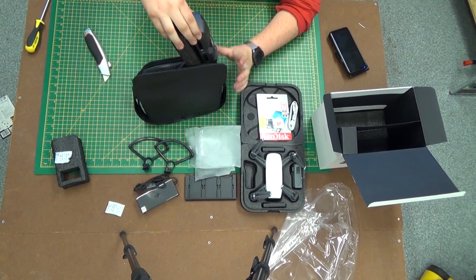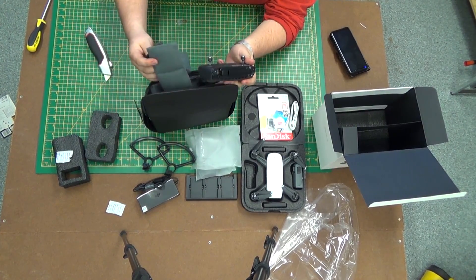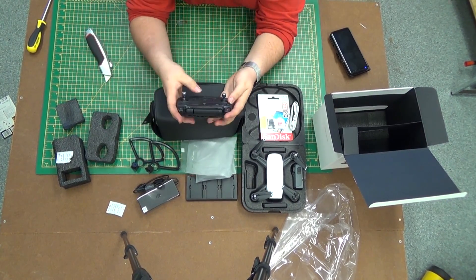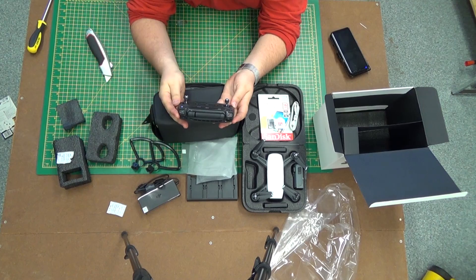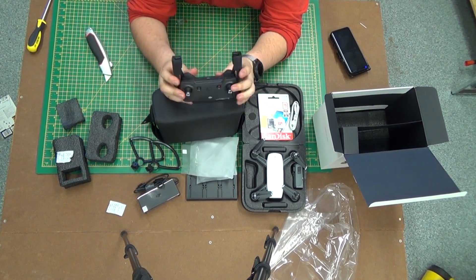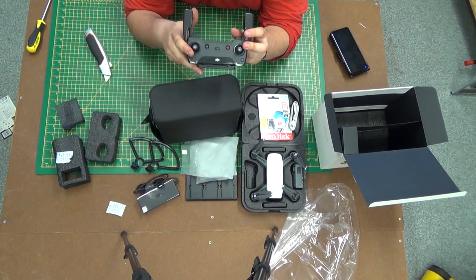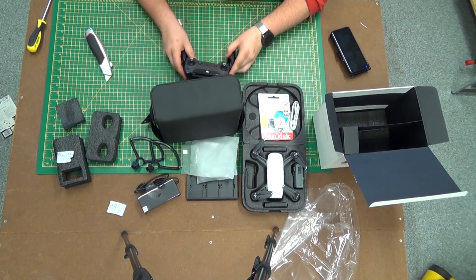Now let's pop over to the controller side. Here we have the controller — surprisingly different from the Mavic, and a lot more basic really, which is a bit of a surprise. You fold these out to attach your smartphone. The connector for the cable goes there, I presume. Although that's a bit confusing — if that's where the cable goes, have they included a male-to-male cable? I'm not sure about that.